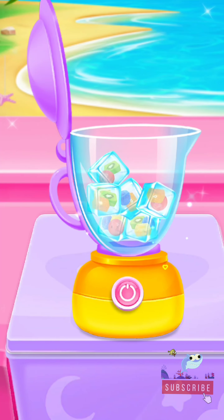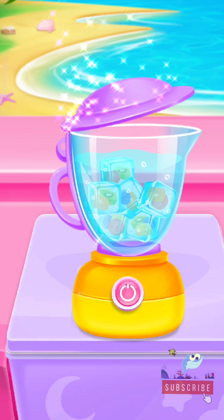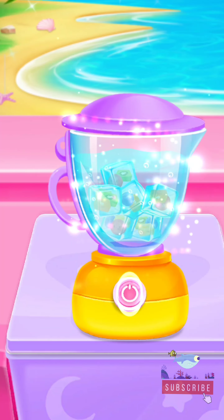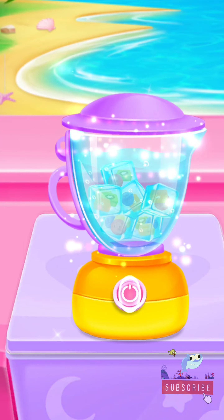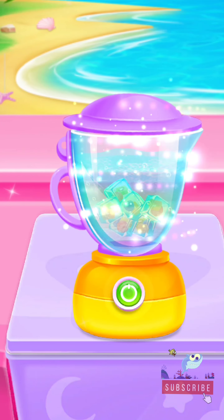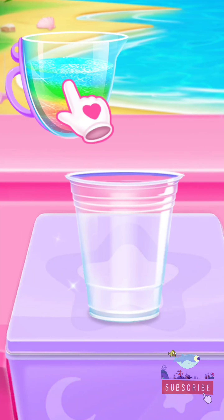First, add your fruit ice cube! Yes! Time to blend them now! Let's try the next one! I'll be adding some fruit! Pour to the cup!